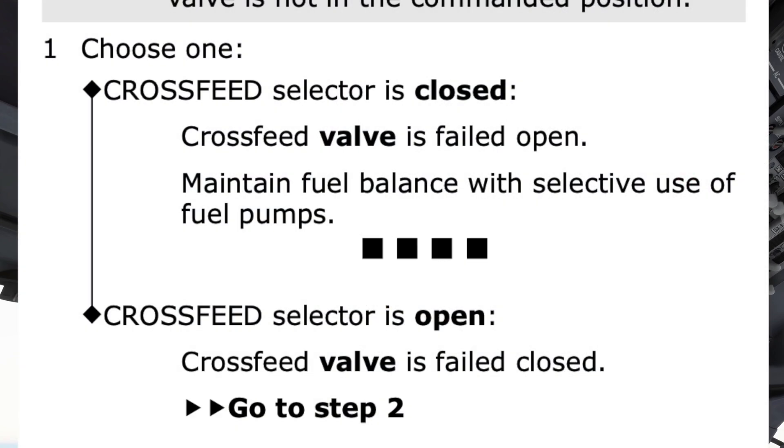Choose 1: Cross-feed selector is closed, cross-feed valve is failed open — maintain fuel balance with selective use of fuel pumps. Or cross-feed selector is open, cross-feed valve is failed closed. The cross-feed selector is closed, so we are choosing Option 1: cross-feed valve is failed open — maintain fuel balance with selective use of fuel pumps.